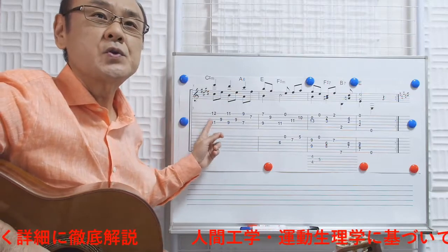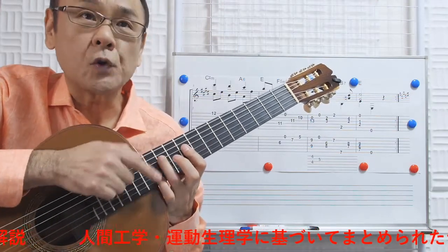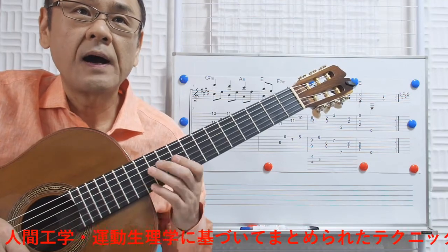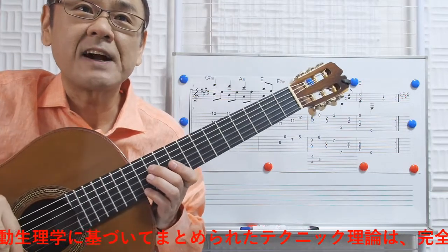では、まず正攻法の時のポイントをお話ししていきます。その時でもまず最初のここの形状なんですね。この11フレット、12フレットを薬指と小指で取るのか、あるいは中指と小指で取るのかで、人それぞれ弾きやすさが変わると思いますよ。